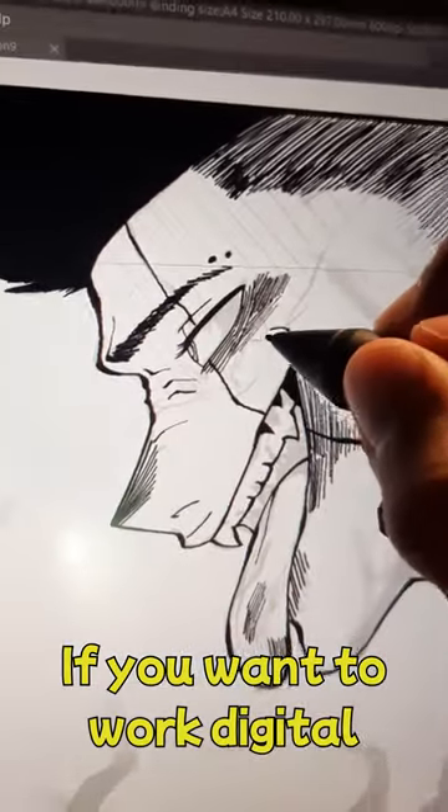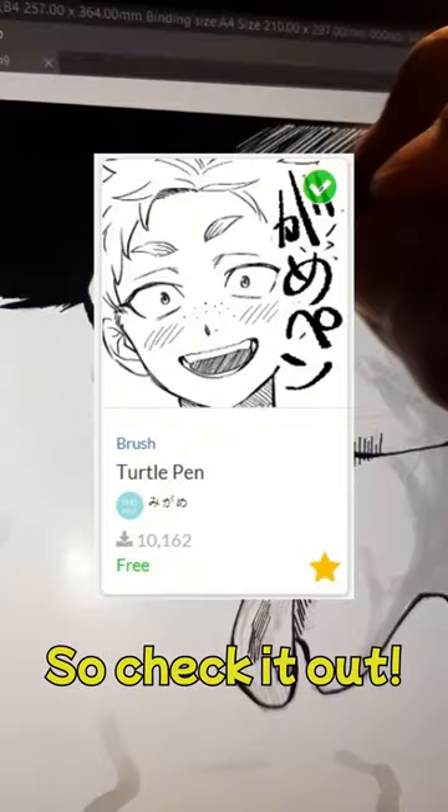Turtle Pen: emulates the look of the traditional G-Pen, so it's perfect if you want to work digital and feel like you are using pen and paper. It's free, so check it out!